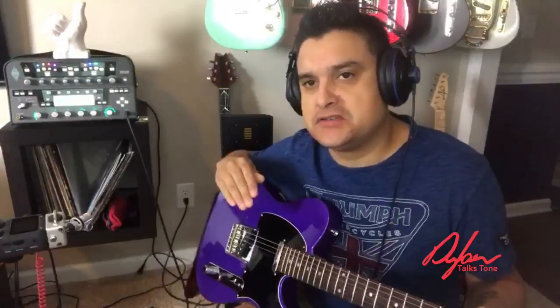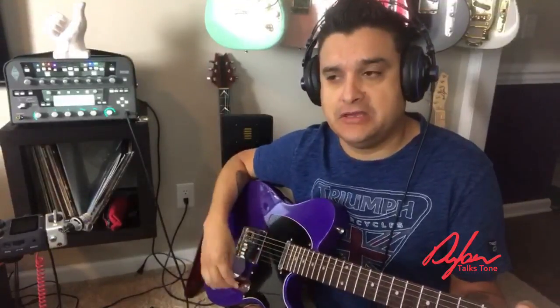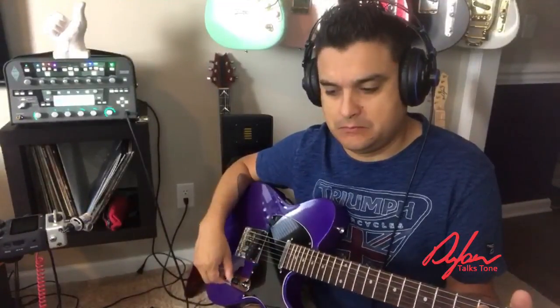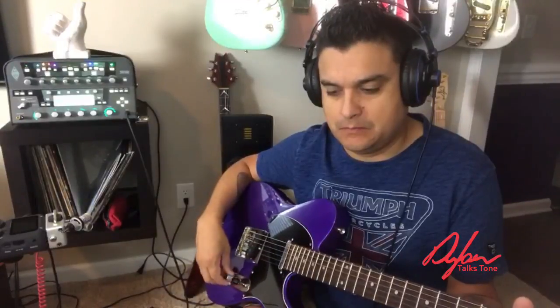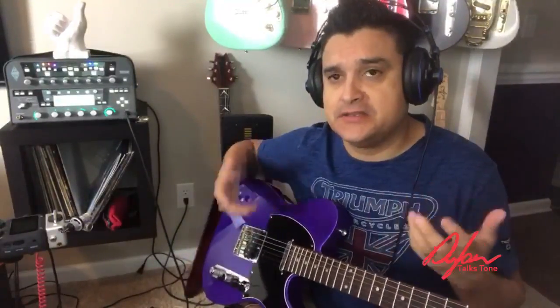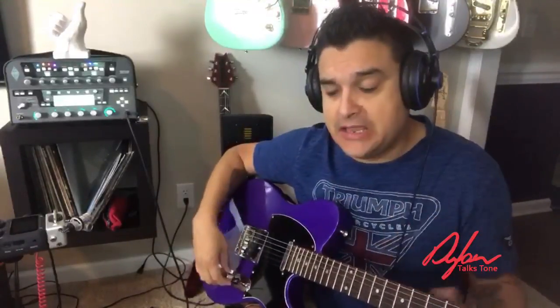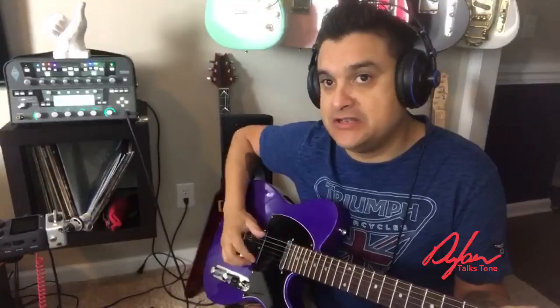Now, something a little unconventional compared to normal Teles that I did on this guitar — I do it on all my personal guitars — is this is a 250k volume pot. Now the tone knob is a 500k. I like that because it allows the guitar to be brighter, and then we put a 0.047 cap on it which allows it to get a lot deeper into the tone.